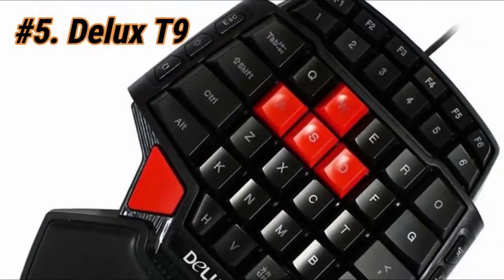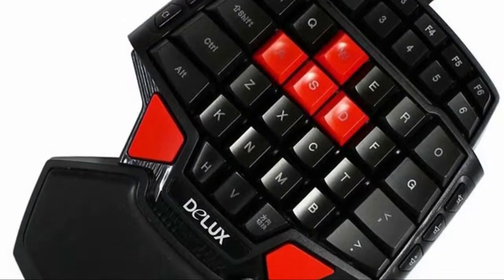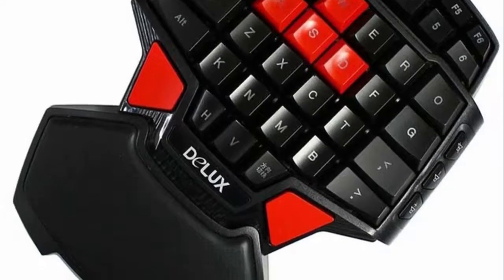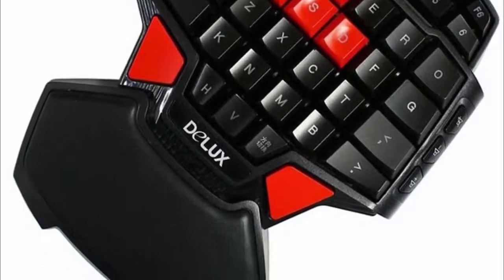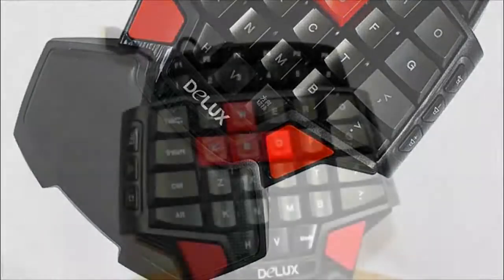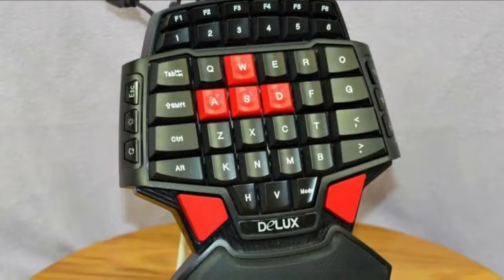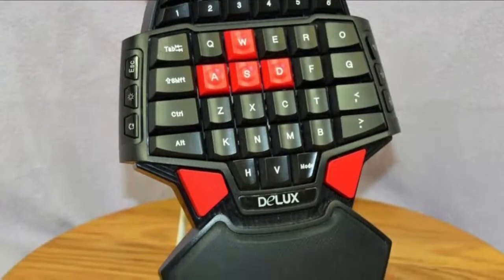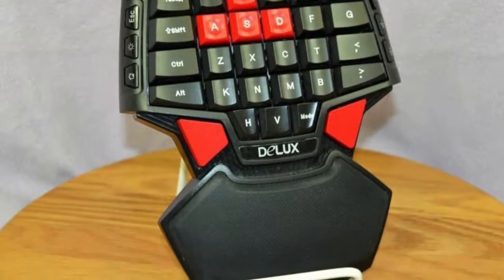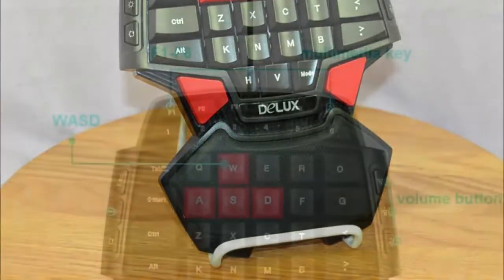For our final pick at number 5, we have the Deluxe T9. It may be the cheapest on our list, but it offers double the function. There are two red space keys at the bottom of the keypad — one to accommodate right-hand users and one for left-handed users, so lefties will finally be able to play games conveniently. Although you have 46 keys to play with, it doesn't really give you the functionality you'd expect since some of the keys aren't easily accessible.